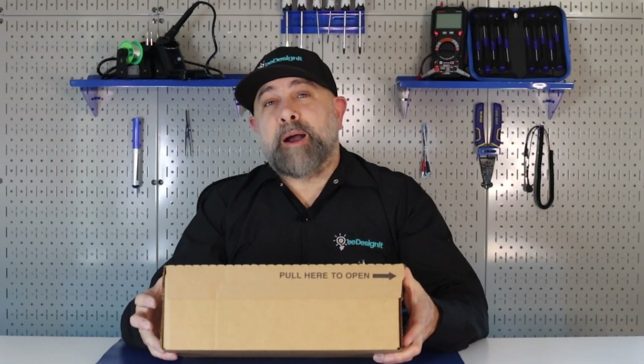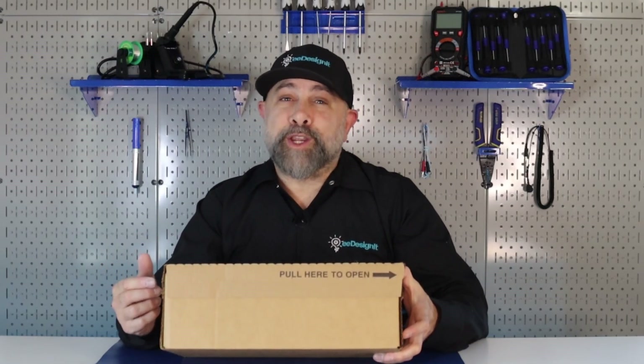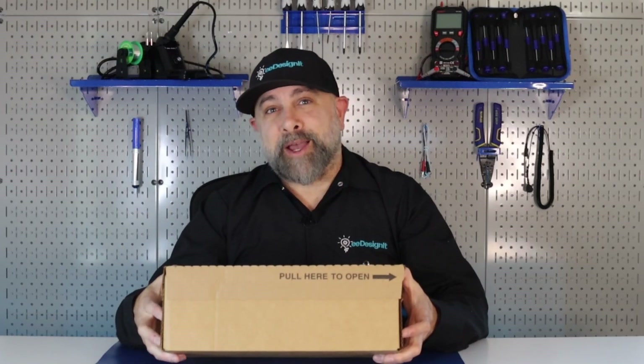One of my favorite parts about Mauser.com is all the technical documentation they have for components, evaluation kits, and dev boards. Now let's see what's inside this package.